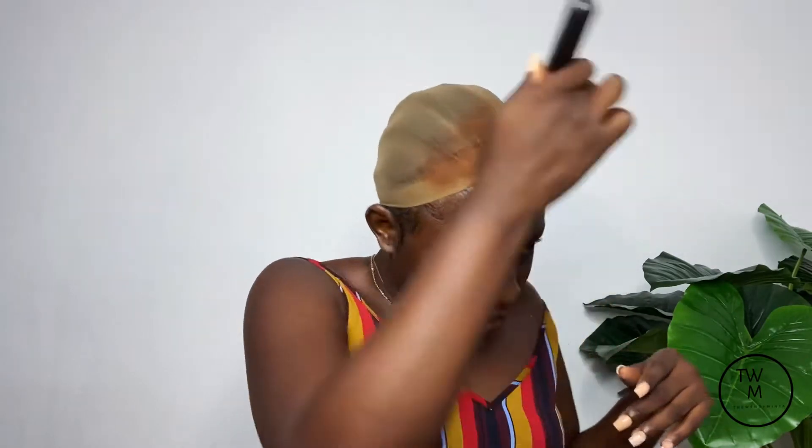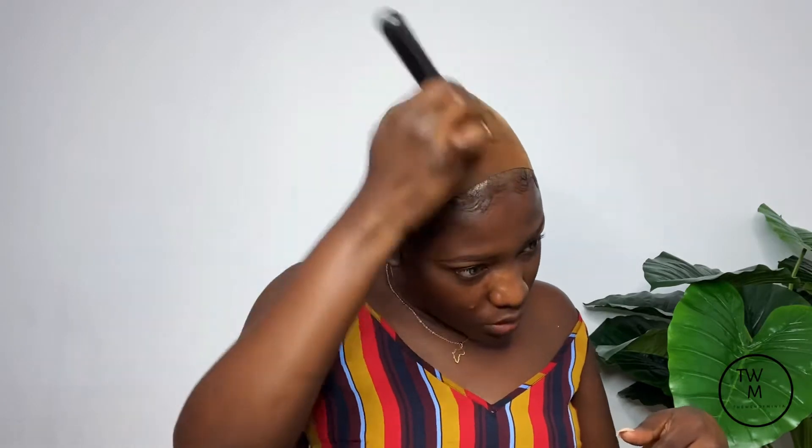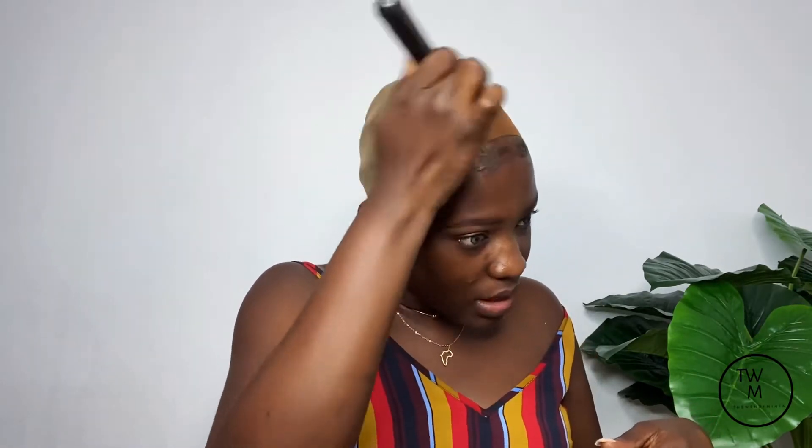We're doing this because we want the head to look like our scalp — we don't want it looking like it's not our head. There's a cap that's more black girl friendly, but this one isn't, so we have to make do with what we have. You can change the color by using your foundation — it works, so we just go with that.